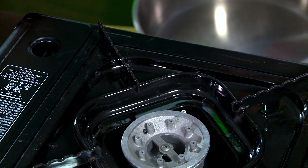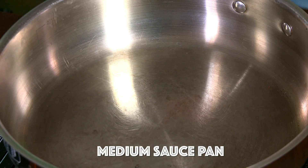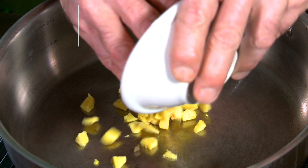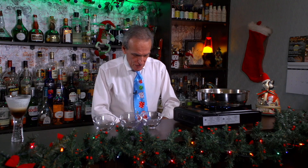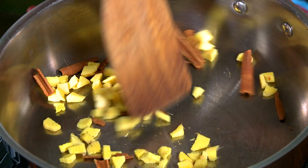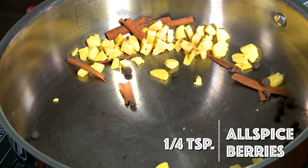Let's get some fire going. What we're gonna do is dry roast some spices first. I've got two tablespoons of fresh ginger, already diced and peeled. Two cinnamon sticks — just gonna break them up and throw those in. Then we have a quarter teaspoon of allspice berries — that's about eight to ten allspice berries — throw those in the pot.